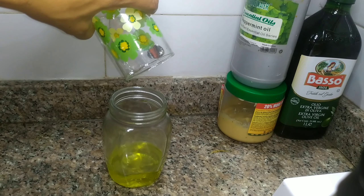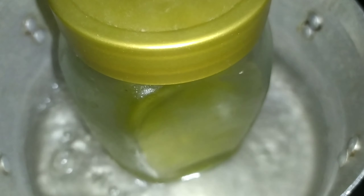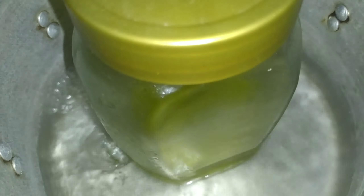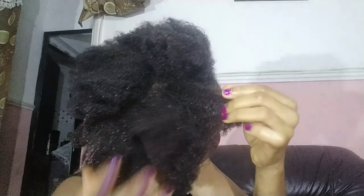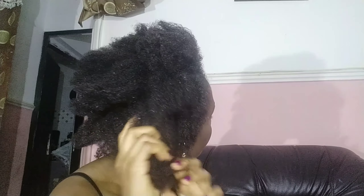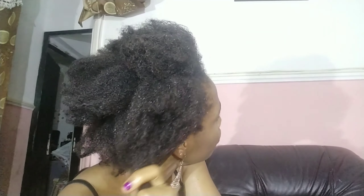Then we put another pot of water on the fire and let it boil — this is to finally disinfect it and make sure that it lasts for a long time. If it's not done like this, it might end up going bad and not lasting as long as intended. After doing this and allowing it to cool down, it can be kept in the refrigerator for about two months.